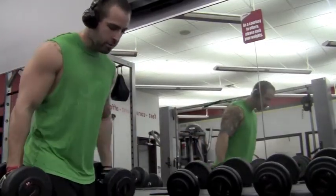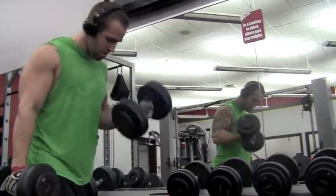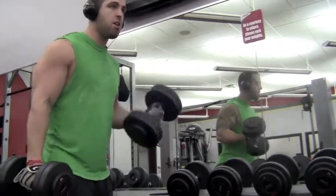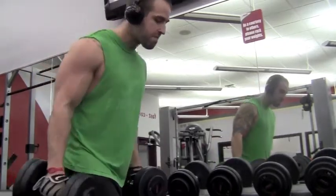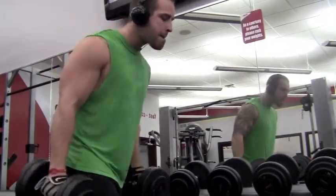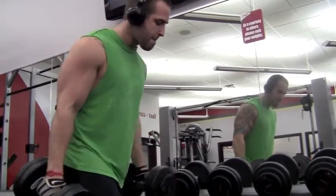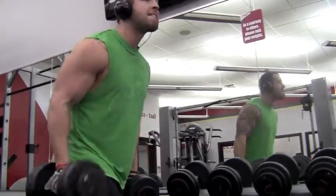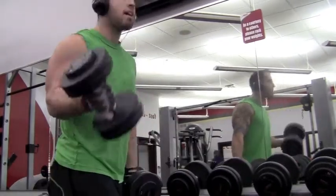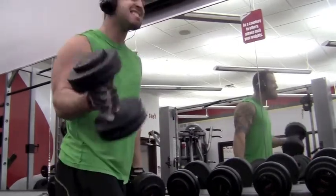Right here I go right into a unilateral dumbbell curl with a little rotation at the top, just to hit the peak a little bit more at the peak of the bicep. So a compound set — the preacher curl and the dumbbells. Really twist up at the top if you really want to contract it even more. Right here I'm starting to get really tired. You can utilize fat grips on these things too if you really want to work your grip strength. You can check that out on my channel — Mr. Fear 41 or Dream Achieve Fitness.